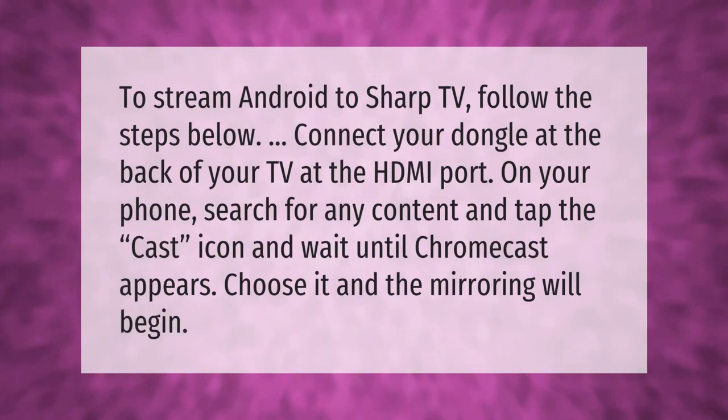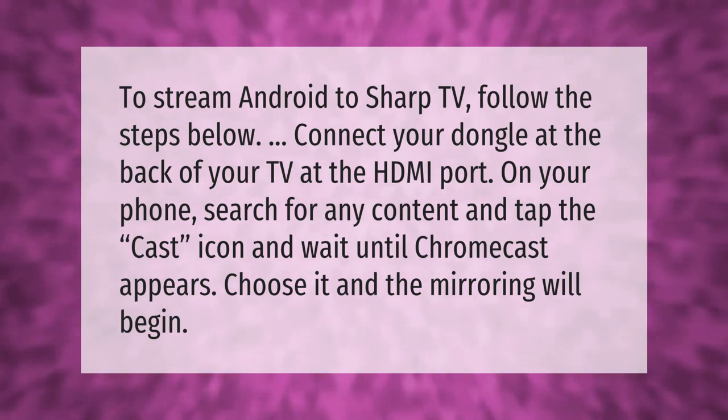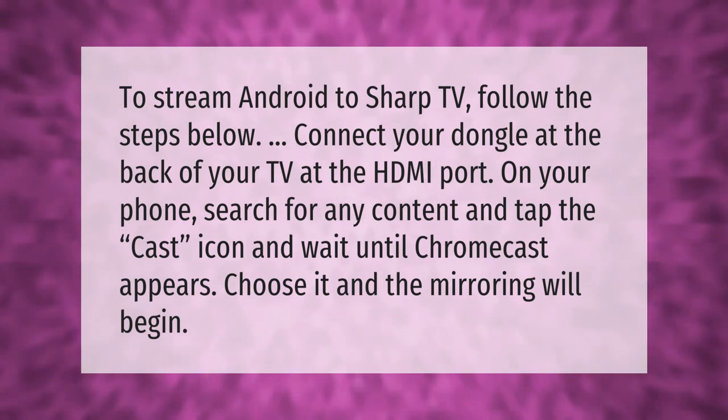Take our lead — let's help you make your mark. To stream Android to Sharp TV, follow the steps below. Connect your dongle at the back of your TV at the HDMI port. On your phone, search for any content and tap the Cast icon. Wait until Chromecast appears, choose it, and the mirroring will begin.